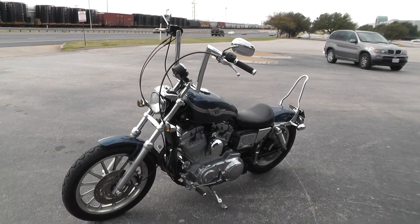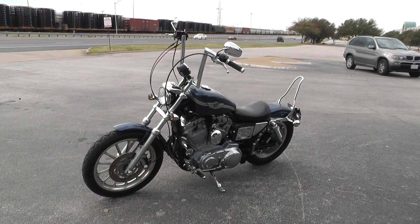This is Gino with American Motorcycle Trading Company in Arlington, Texas. Thanks for looking.